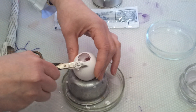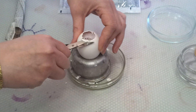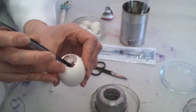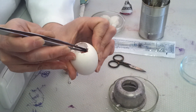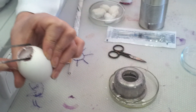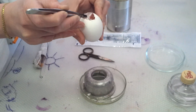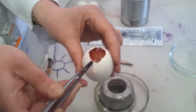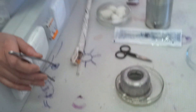I'll open it now widely, as it is never done in reality, to show you all the components inside. You see this membrane? And inside you may see the blood vessels, and the yolk sac, and this fluid — this is allantoic fluid.